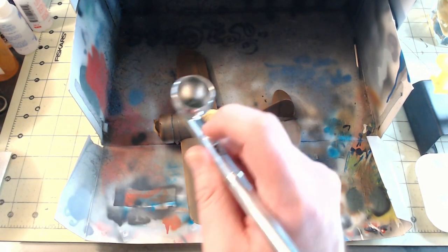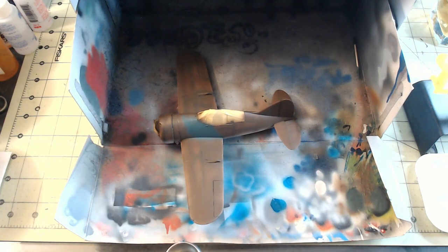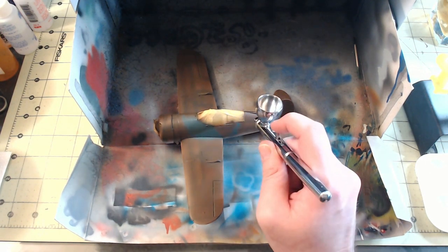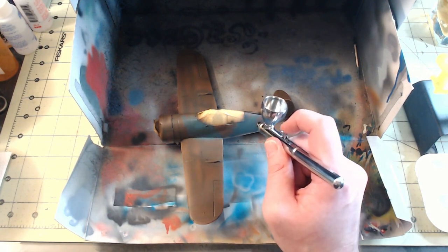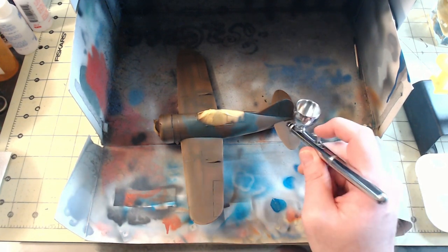Once I was satisfied with the coverage and the brown had dried, I used USAF Green Model Air 71.124 to block out the camouflage pattern. I did this freehand, but I did have a reference pulled up on my monitor to follow. In the end, it looks pretty good if I do say so myself.